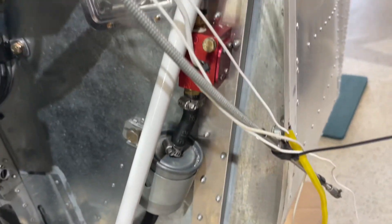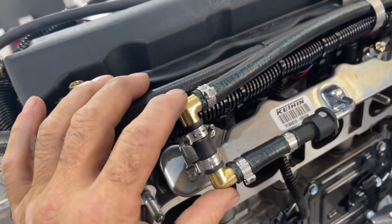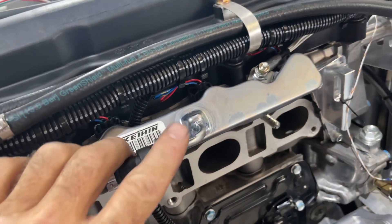For the fuel side, we already have some lines feeding up to the engine. From there we routed through the same clamp as everything else, then used a couple of 90-degree fittings to reverse direction and go into the engine with a quick disconnect.